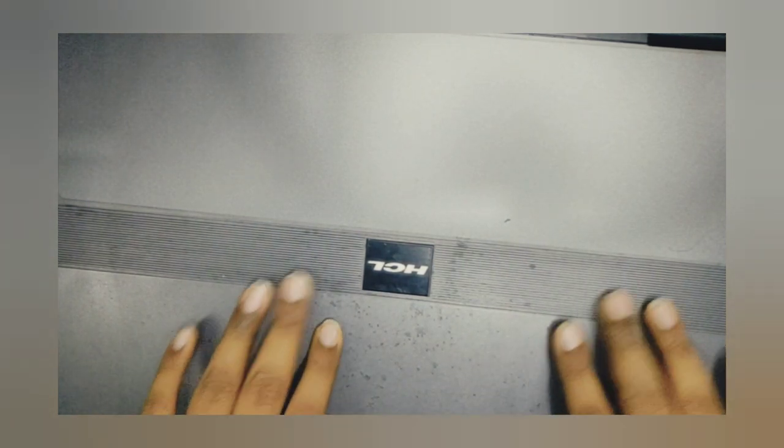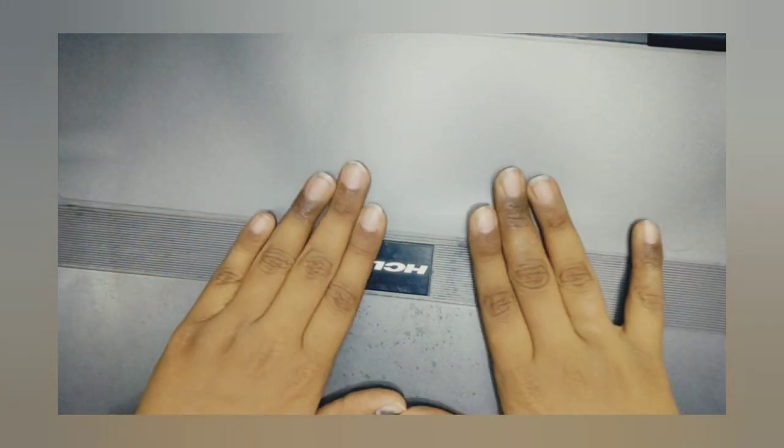So today what we are going to do is we are going to paint this laptop. I have one of my laptops and we will paint the cover of this laptop. So let's see.